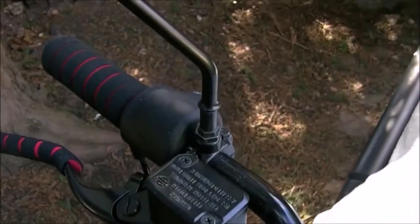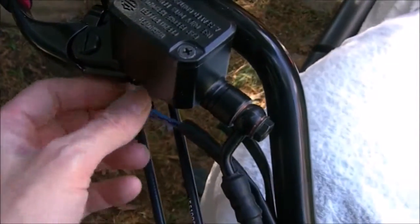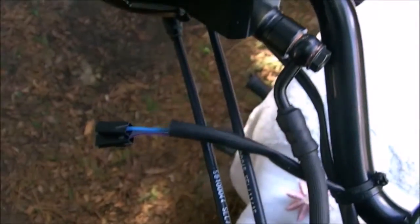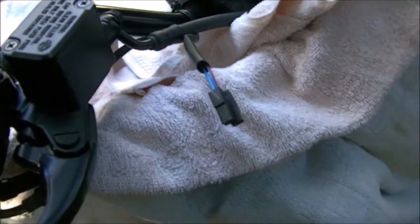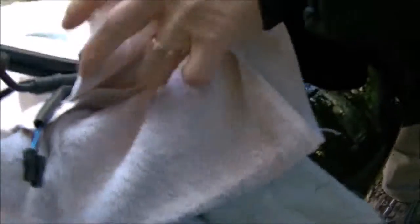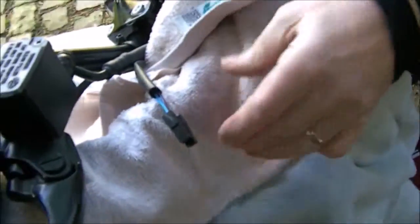Heat gun it up — point it in the right place and heat gun it up, and we should be good. Then we work on to the back one because the back one was a bit of a pain. We've packed a load of towels around here so it doesn't melt anything. If you're worried, use a wet tea towel — we haven't bothered wetting one but we did it before with wet tea towels.